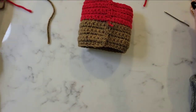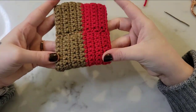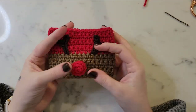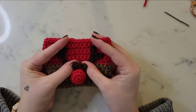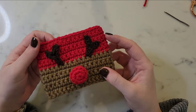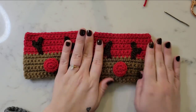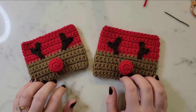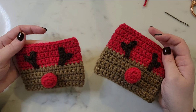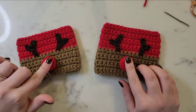Now all we need to do is turn it right side out, and that seam is looking pretty good. This completes our reindeer cozy! Thank you so much for crocheting with me today — I had such a great time. I love how this cozy turned out. I also made another one where I added an additional row of red and brown, so you can see how the one on the right is a little bit larger than the one on the left. Happy crocheting — give this video a thumbs up, subscribe if you haven't already, and I'll see you soon with a new fun project!